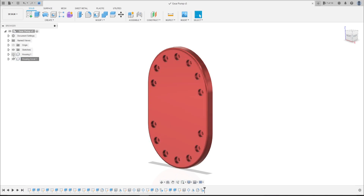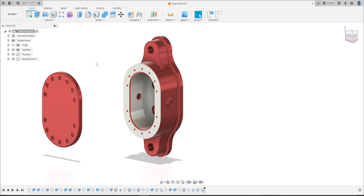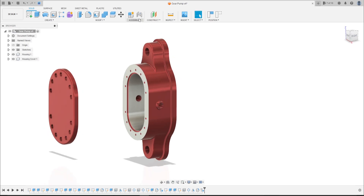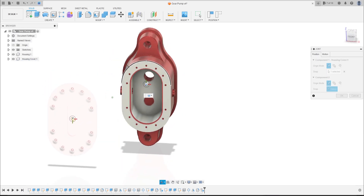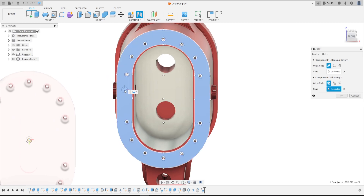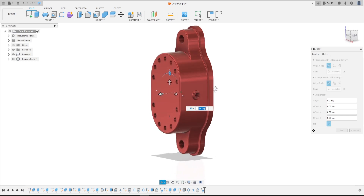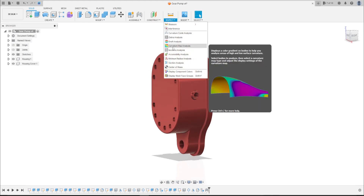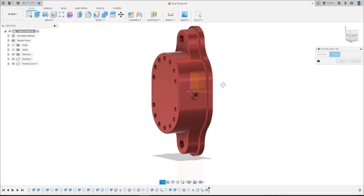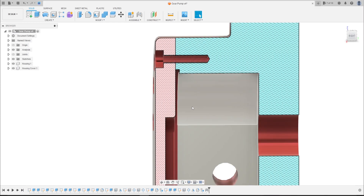Let's show the housing — the housing together. Let's move this a little bit. Now let's go to Joint. Click on this face here and select the center. Press OK. Now click on this face and select the center here. Press OK. Let's see if it is correct.